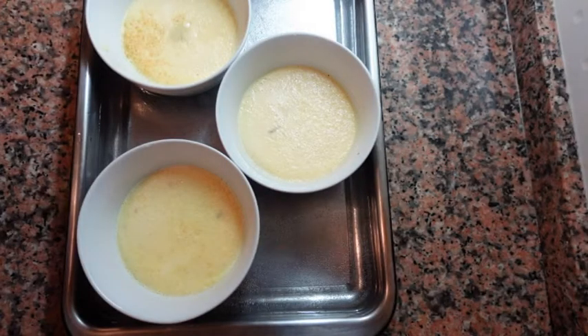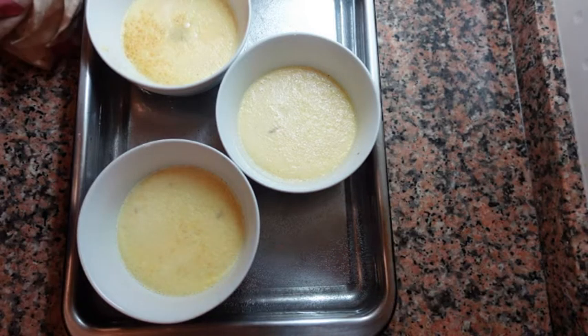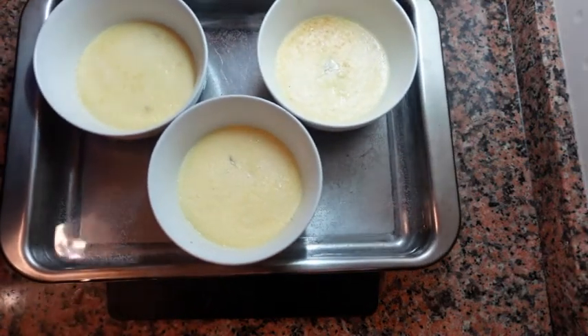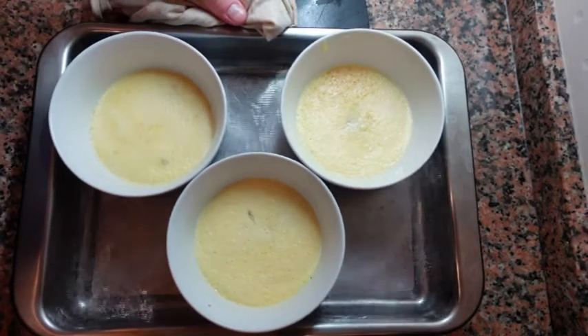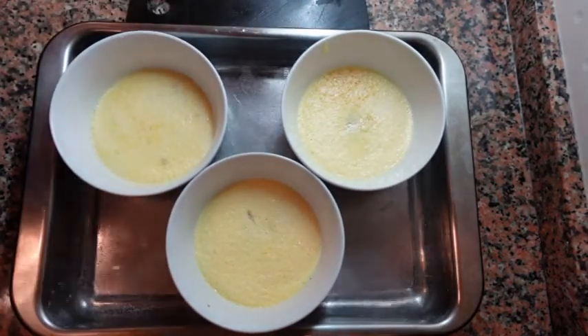It's been about 15 minutes and I've taken these out just to check them. The best way to check them is to use a thermometer. Insert your thermometer into the center of your custards, which should still be liquid at this point. Once you reach 70 degrees Celsius or 158 degrees Fahrenheit, that's the perfect temperature.